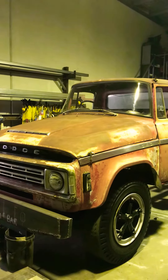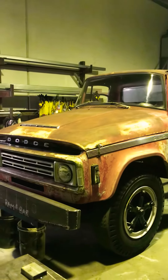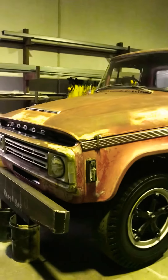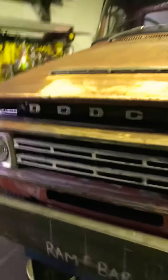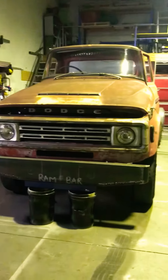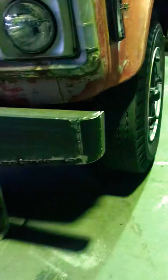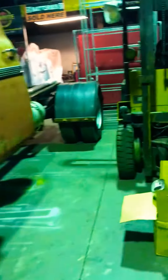Hey everyone, how's it going? Another big day on the rat rod truck. It's getting late, I've got to get out of here. I'll show you a few things. The ram bar is looking pretty sweet — mocking that up right now, getting it into position, having a look at it. I'm pretty happy with that. Got a lot more bits and pieces I want to add to it, got corners curled around there looking nice.